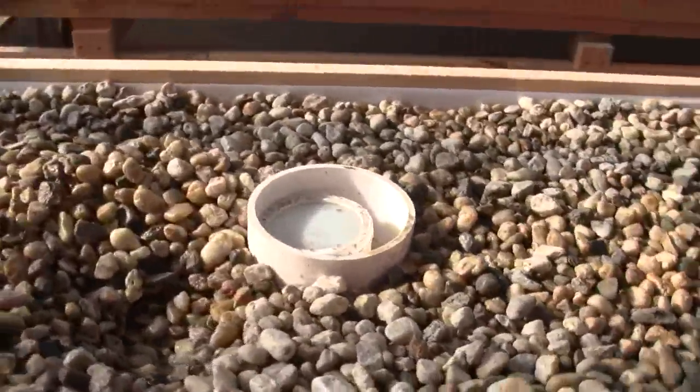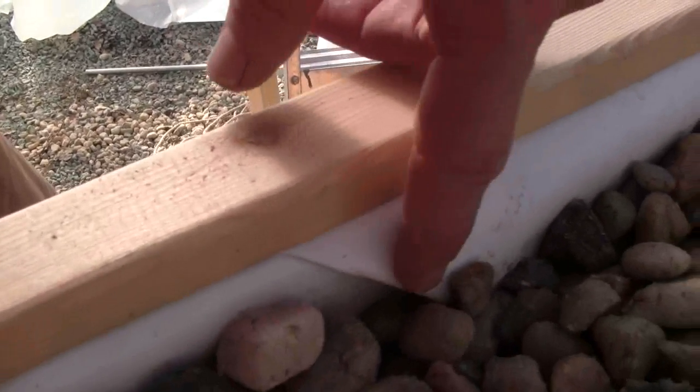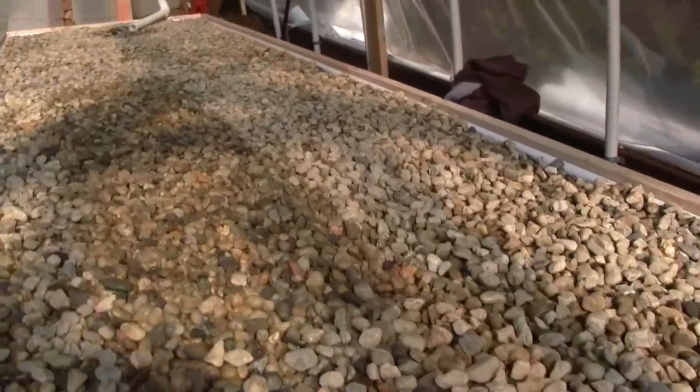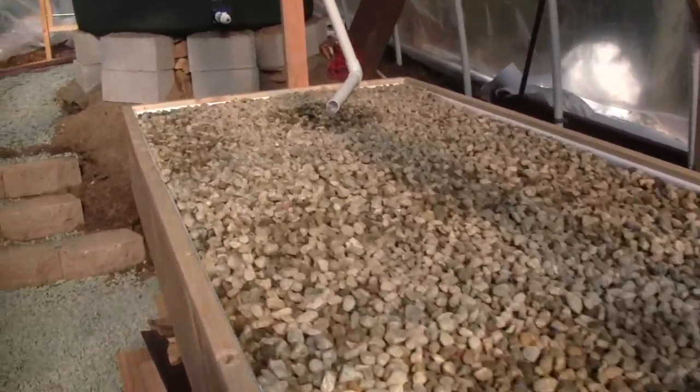Here is the liner material. It's called Durascrim, it's 20 thousandths of an inch thick. You can do a search for Durascrim on the internet and you'll find it. Here you can see the pleats we made in the liner material. The liner material is made for four foot wide tables — four foot wide, one foot deep tables — and the liner is six feet wide.